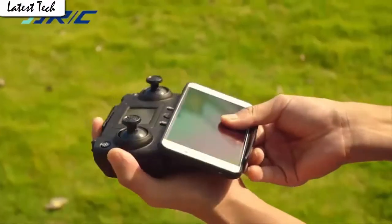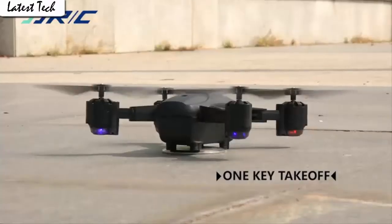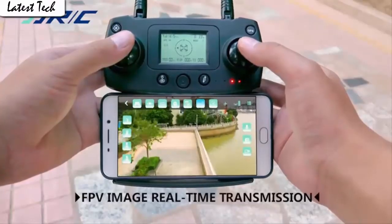Fly the drone to a height over 2 meters. Press the 3D flip button and push the right control stick to any direction to flip the drone 360 degrees in the corresponding direction.